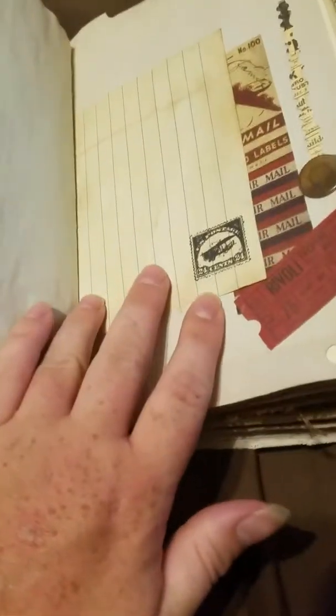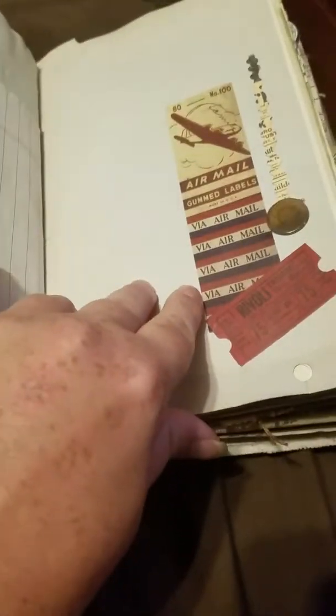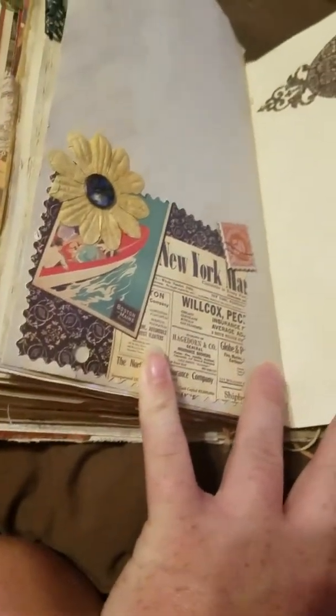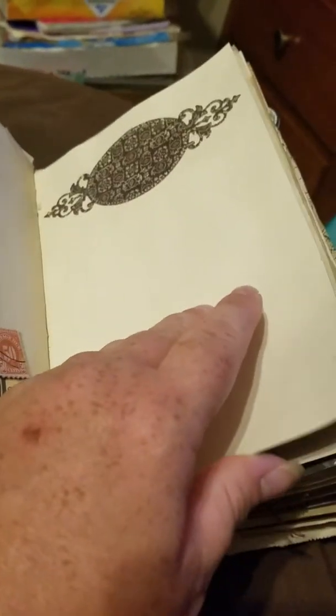Okay, here we go — let's try to stay away from my craft mess up there. Lined paper with a stamp, a little collage. This is another one of those 3D ones. Another little collage, 3D flower, button, die cut.